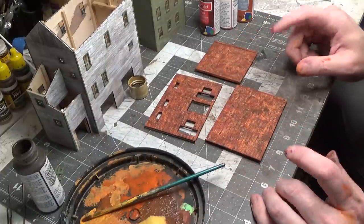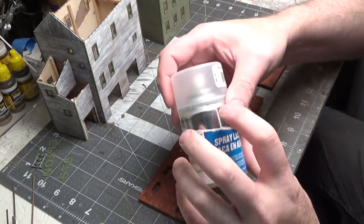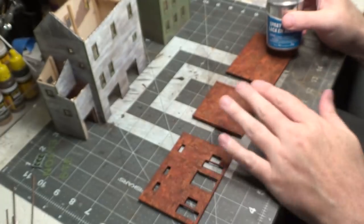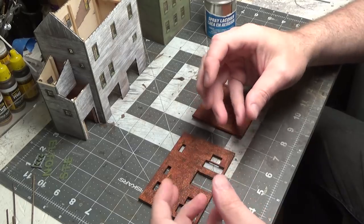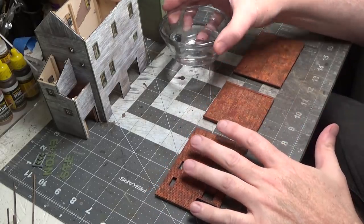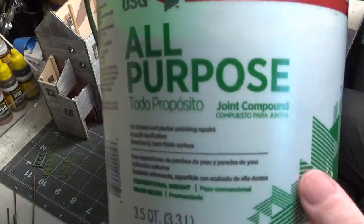Next we'll add the mortar, but first we have to let this dry. I'm actually going to spray a dull coat over it — this is from Testers. This is an important step because if you don't seal it, when you put on your mortar — because it's wet and damp — it'll reactivate that acrylic paint and your mortar will turn orange. So I let the dull coat completely dry. Now we're going to add the mortar. I've got a little bit of water and we're going to be using joint compound.